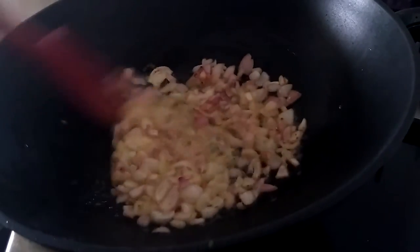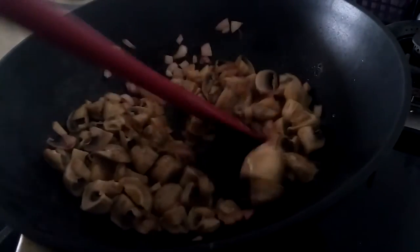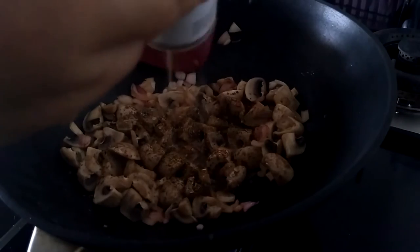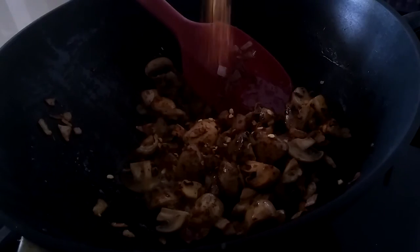Now put the flame on high and add the blanched mushrooms. I'm adding some mixed Italian herbs — if you don't have these, you can add just oregano and chili flakes. Also add some black pepper powder and mix everything with the mushrooms. I forgot to add the chili flakes earlier, so I'm adding them now.